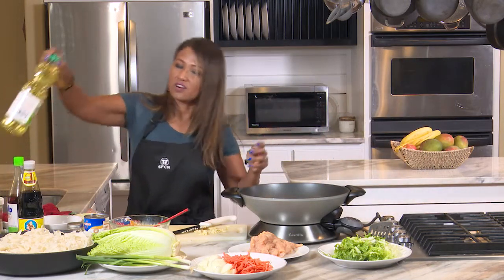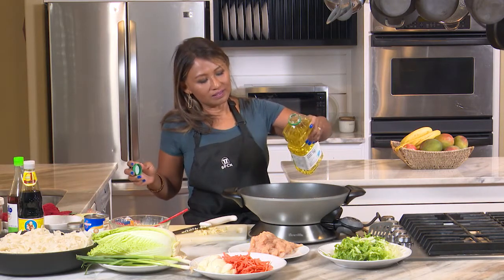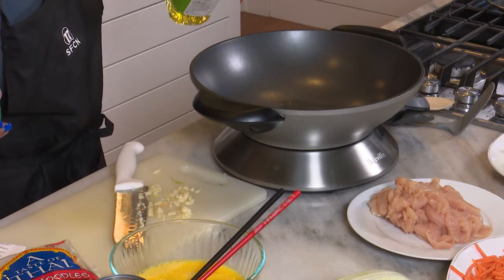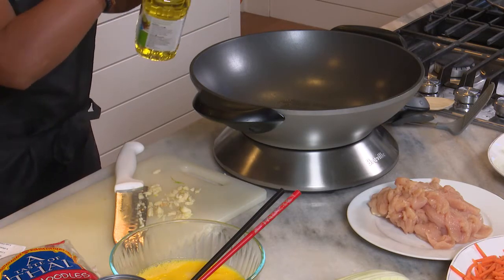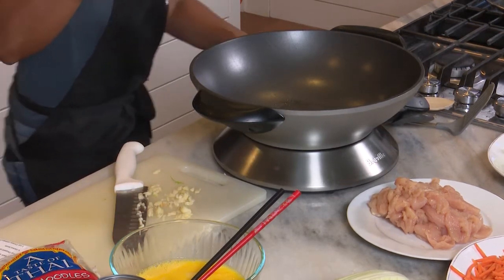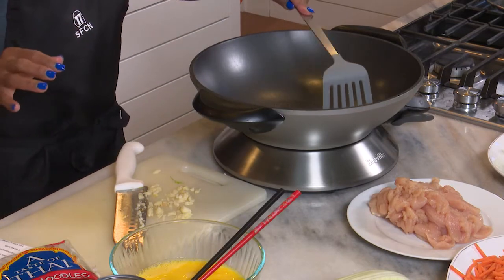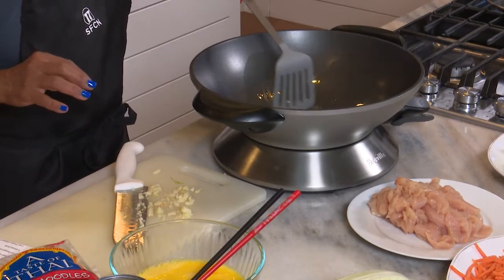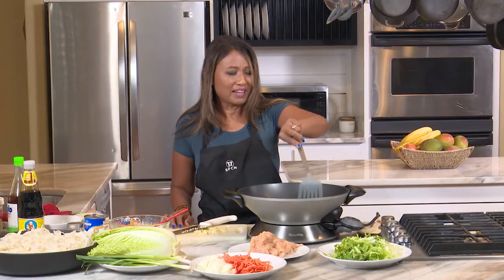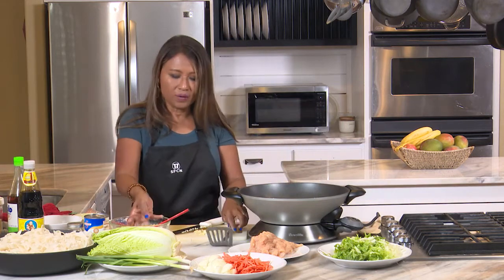So like in any stir fry, add a little bit of oil. When you do pan fried noodles like this, you're going to be adding a little bit more oil than other dishes. But I'm going to do the eggs first. I'm going to heat the oil until it's pretty hot and spread it out. This is a non-stick wok — I love my electric wok. It gets hot so quickly.